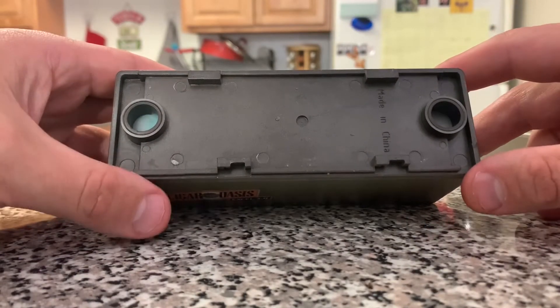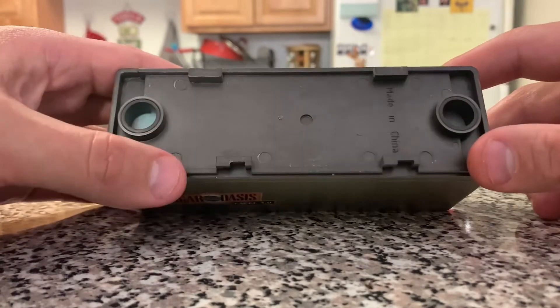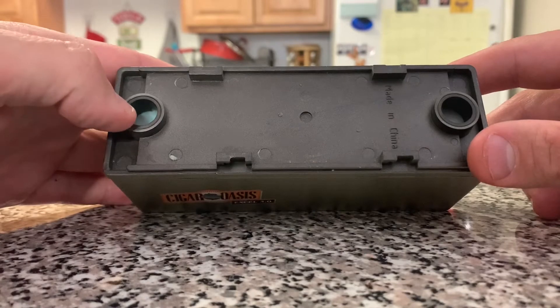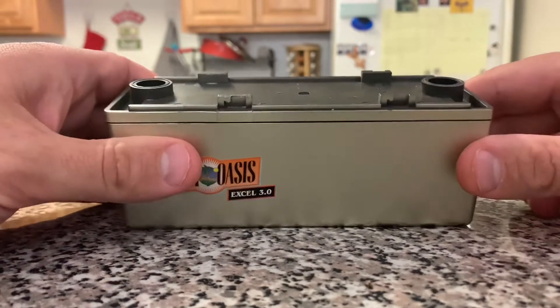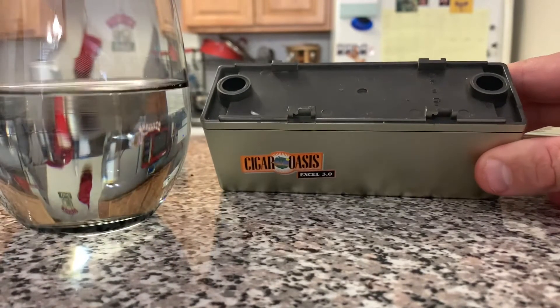The bottom piece has a sponge, and this is where you're going to insert your distilled water. You're going to want to use distilled water because regular tap water can cause bacteria and mold to form on the sponge.